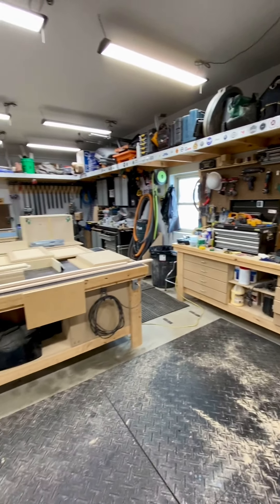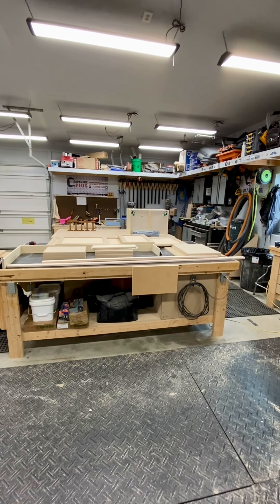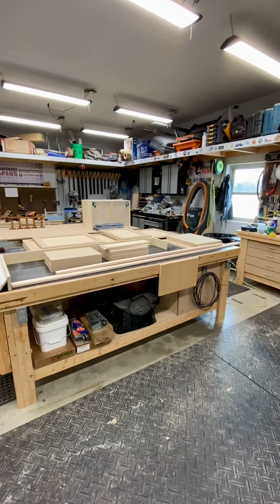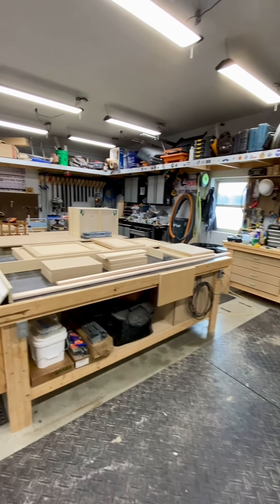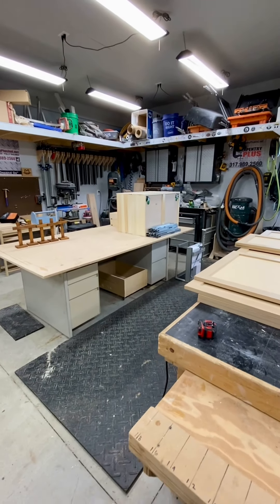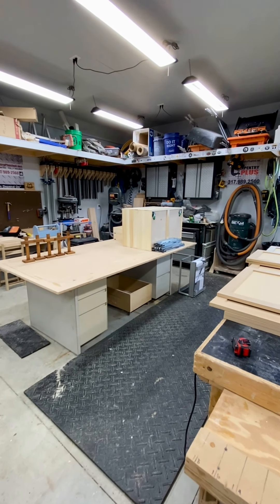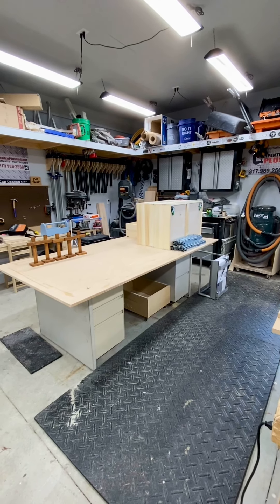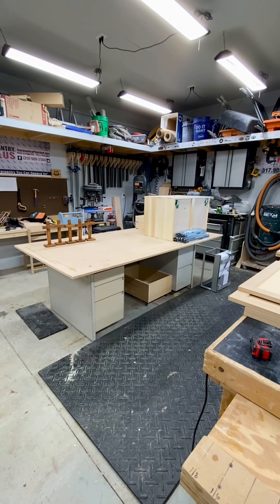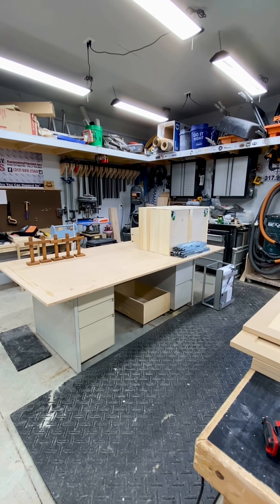Here's our main work table. We've got a couple outlets wired to it and we do the majority of our work there. The secondary work table is basically an old desk that I made an extra top for, and we usually keep a sheet of MDF or plywood on top to make it even bigger. Those drawers are where we store most of our sanding supplies — our sanders, sandpaper, all that.